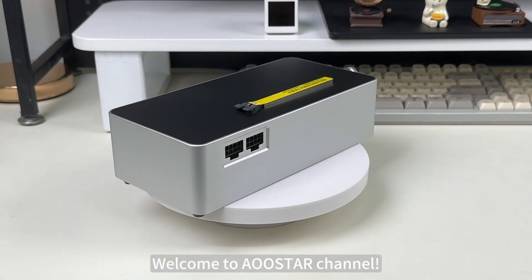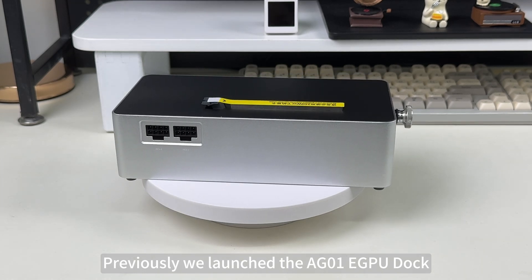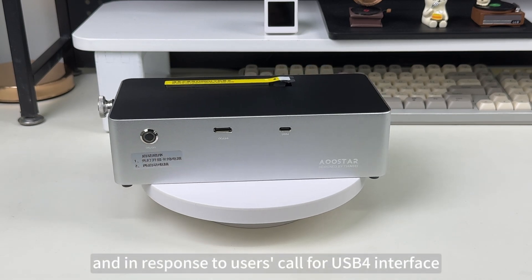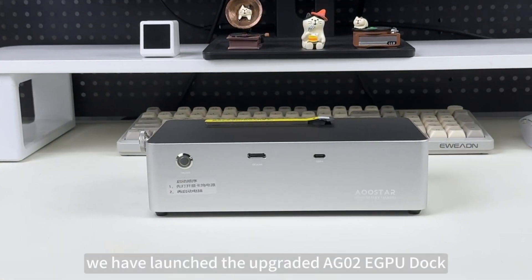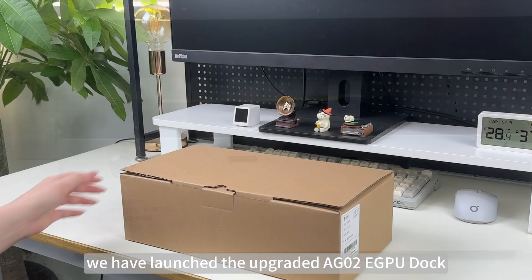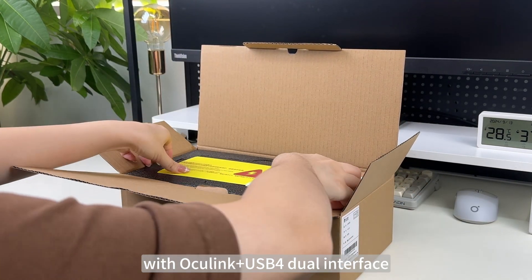Welcome to OSTAR channel. Previously we launched the AG01 eGPU dock with Oculink interface only, and in response to users' call for USB4 interface, we have launched the upgraded AG02 eGPU dock with Oculink plus USB4 dual interface.